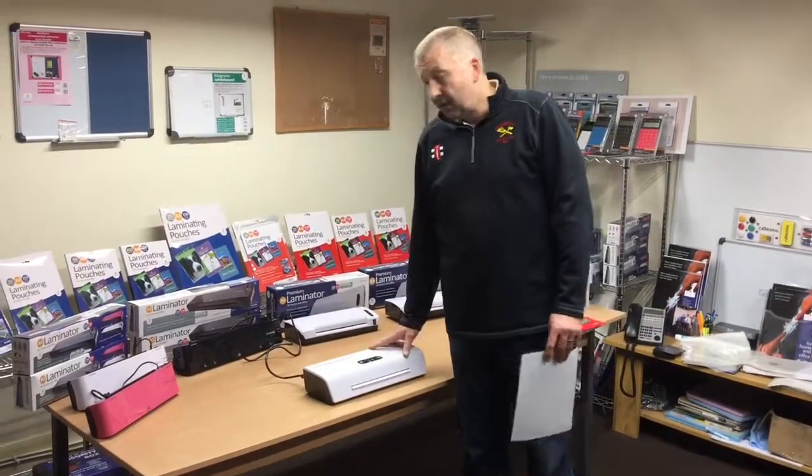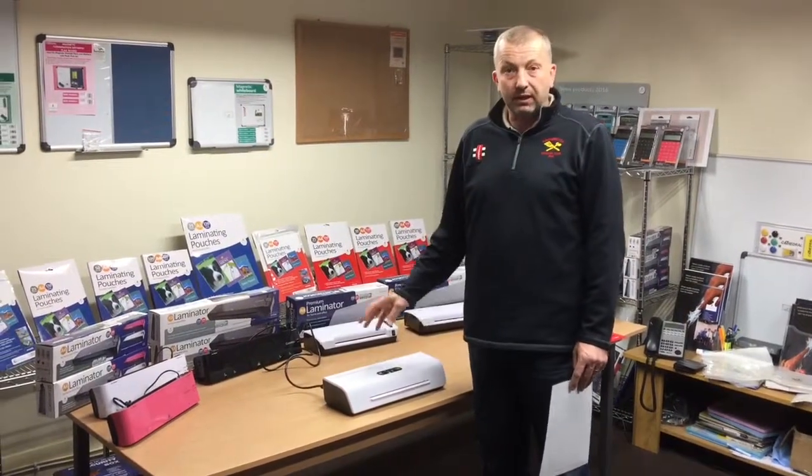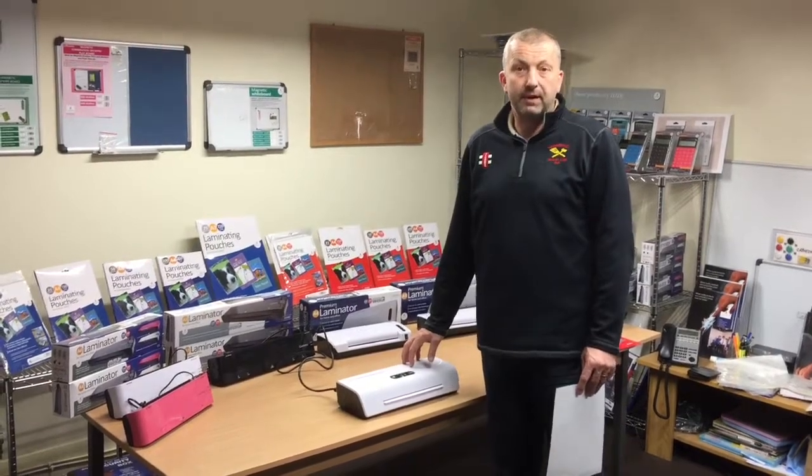So that's the professional laminator. If you've got any questions or queries, post them in the section below and we'll get back to you and answer them. Good luck with all your laminating. Thank you.